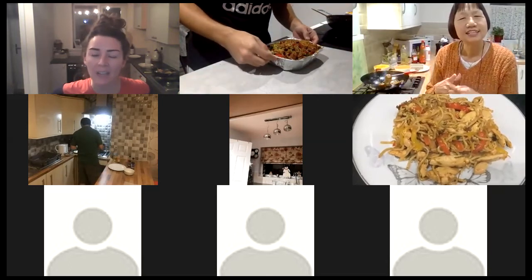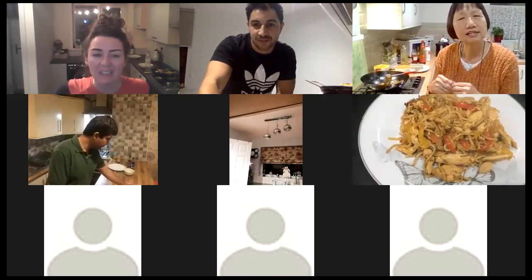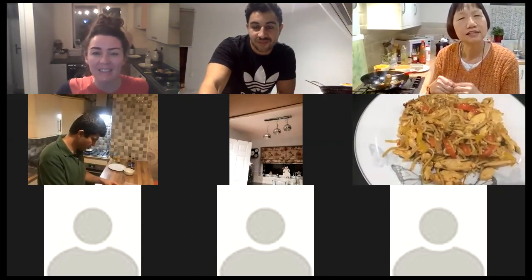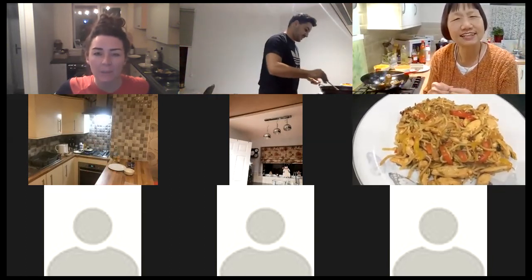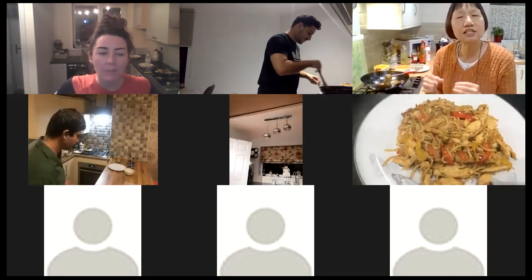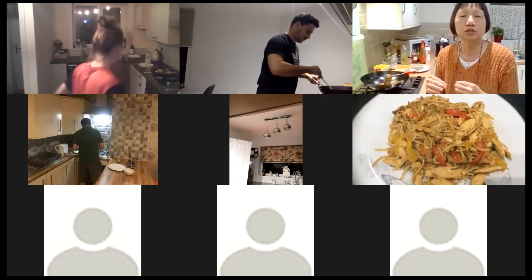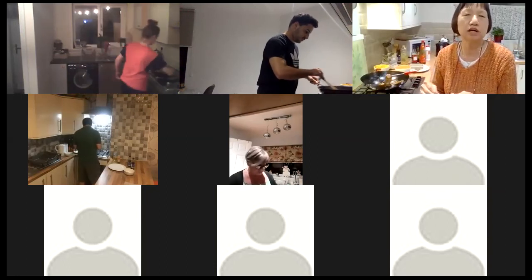Tyra's showing us hers as well — that looks great. I just added a bit of extra spice in mine because I don't like bland food. It's a very simple dish and you can use any vegetables — basically any vegetables you can find.